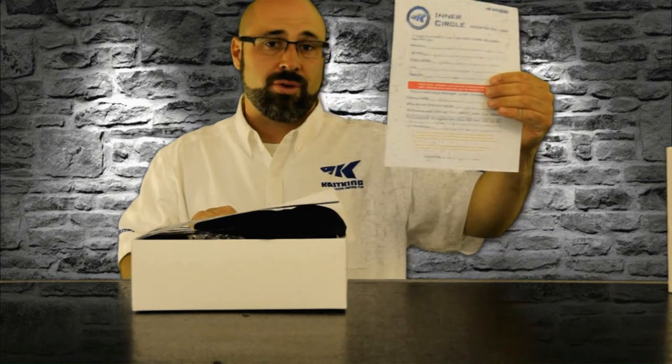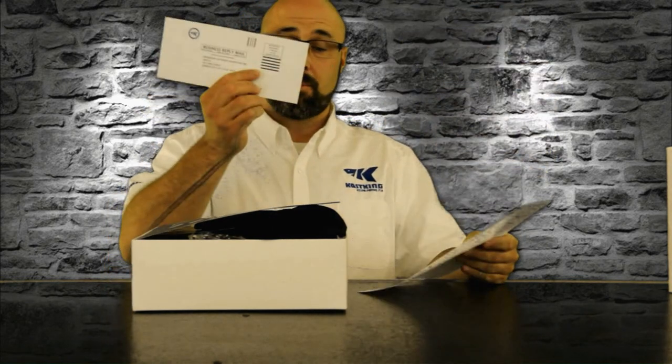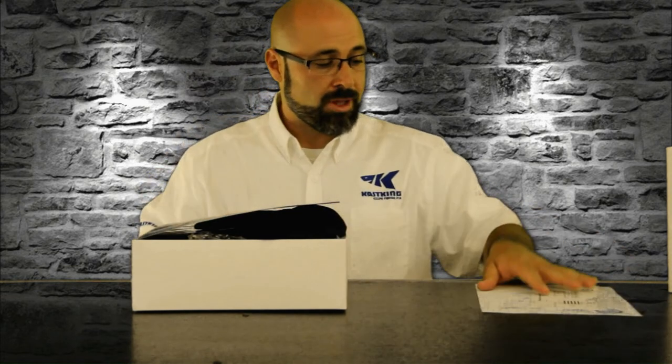The first thing you're going to notice is your registration form. Make sure you fill this out and send it in using the supplied envelope with prepaid postage. That gets you in the club for life.